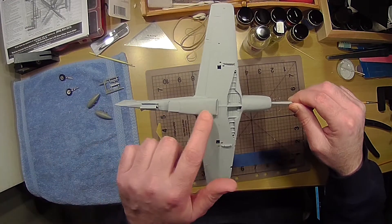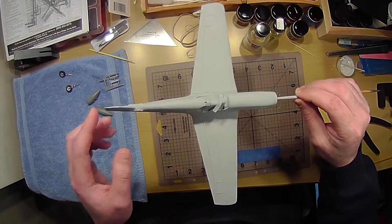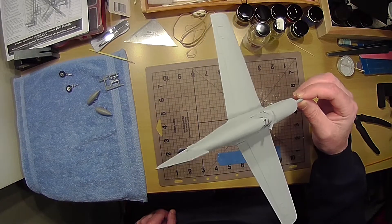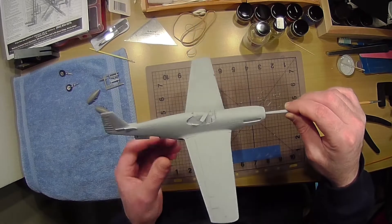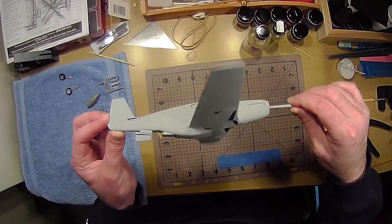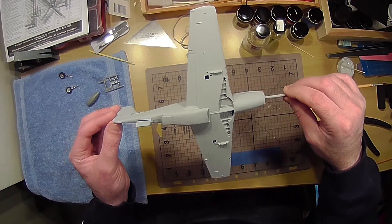We'll see how well that sands. A rough spot's going to be under here, but I'm probably not going to go crazy on it because you're probably not going to see it when it's sitting there. I just want you to see what it looks like in primer. I'm going to sand this and then when we're through with that, I can paint it.